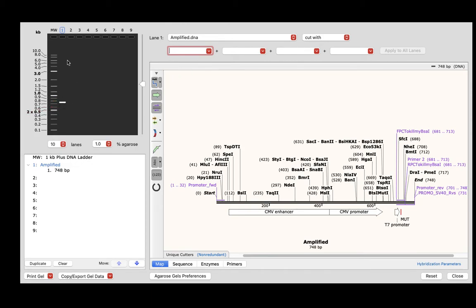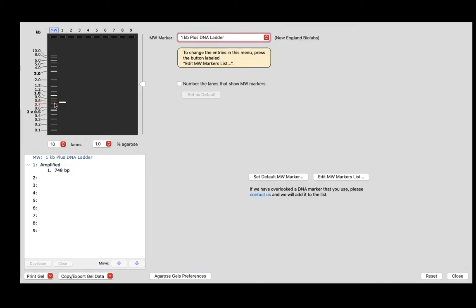This is the gel simulation right here — this is my ladder, it's a 1KB ladder that I used in my experiment, and this is the amplicon, which should have migrated at about between the 0.7 and 0.8 mark.